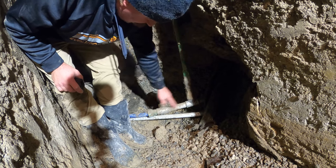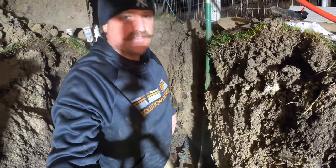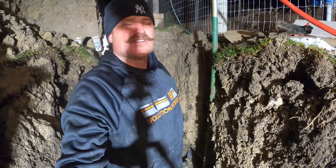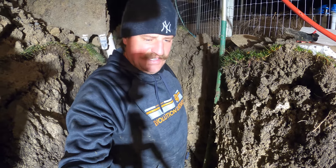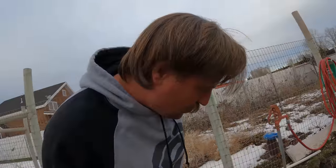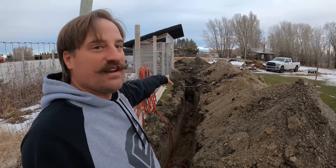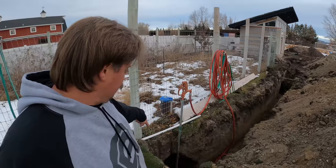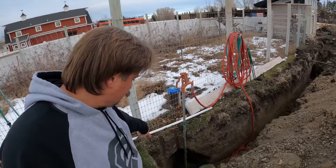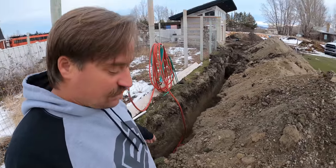I'm going to drop this down to one inch — this is all inch-and-a-quarter. Now I just got to dig the line all the way to the shed. The hardest part is going to be getting it past my power line. You can see the trench right here that I've dug — this is for the water line for my shed. I've got my water connections all down here and my trench started to slough in.